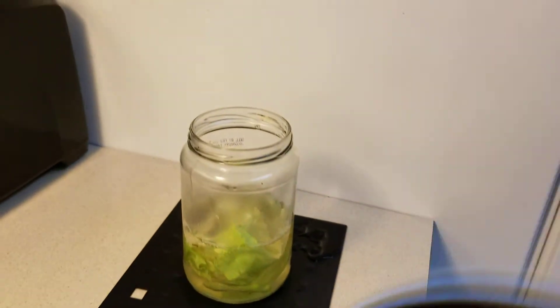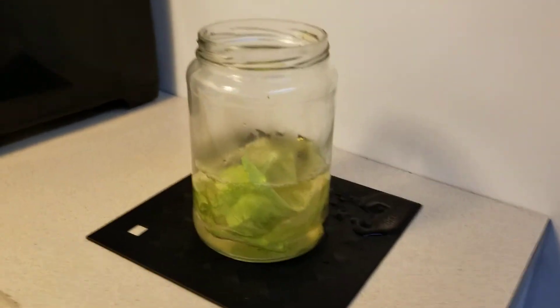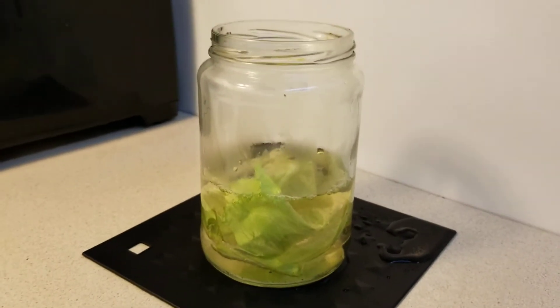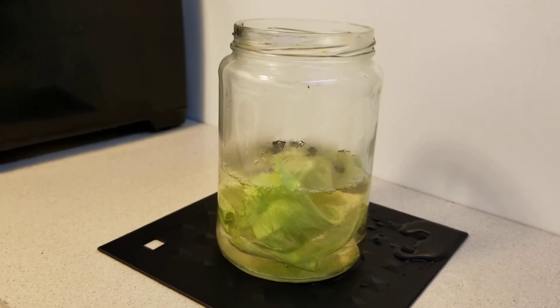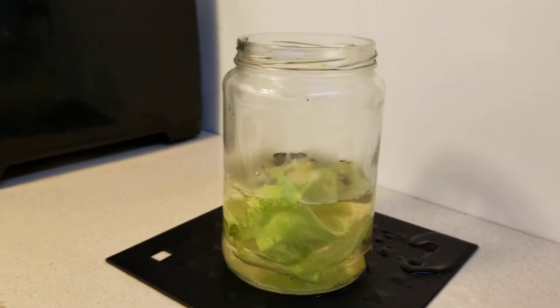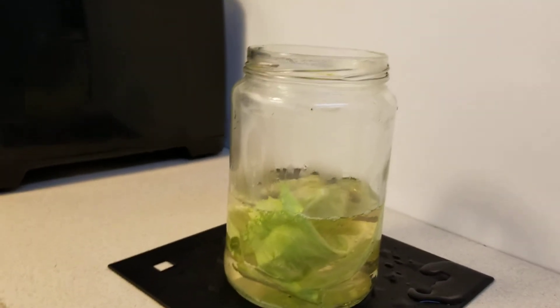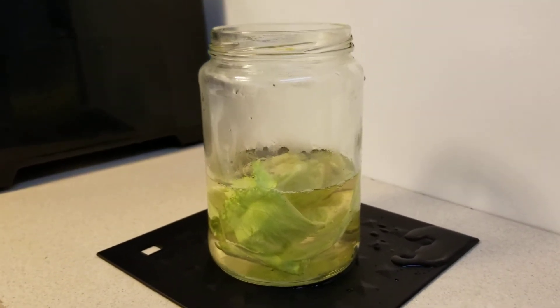Most of it should go in. Let it cool, and once it's cooled we're gonna fill it up to the neck with aquarium water. Try to get the water from the filter because it has more bacteria. Then you just put it on the windowsill next to the sunlight and wait a couple of days.